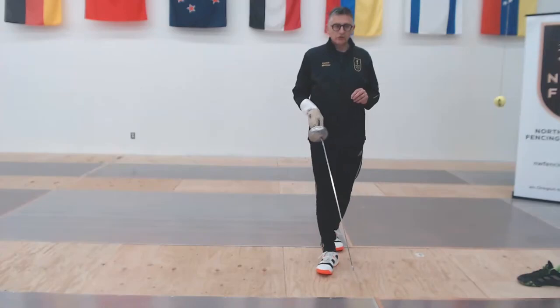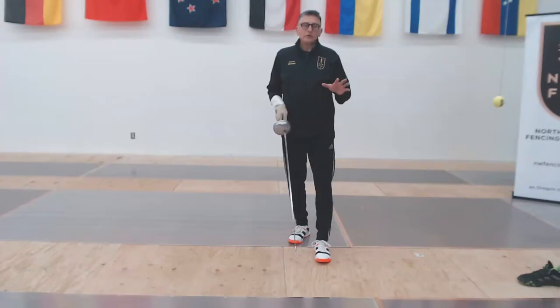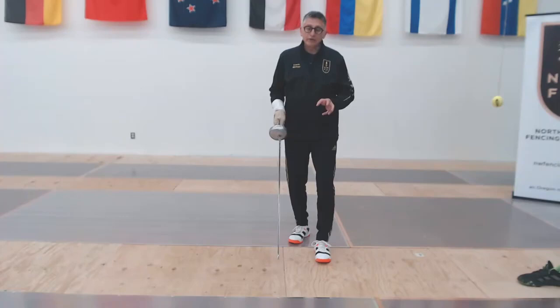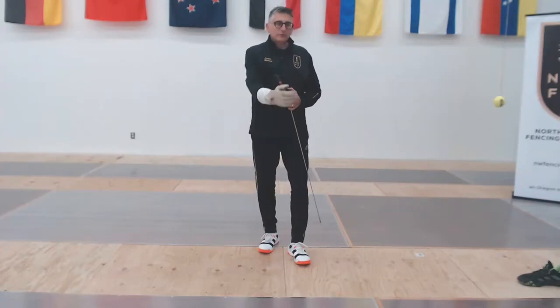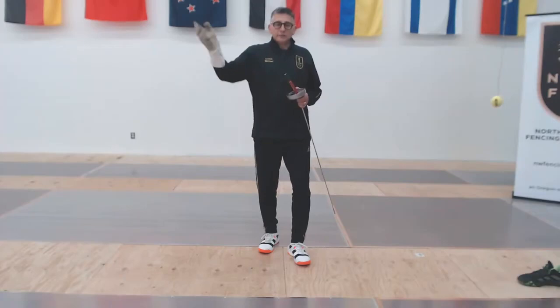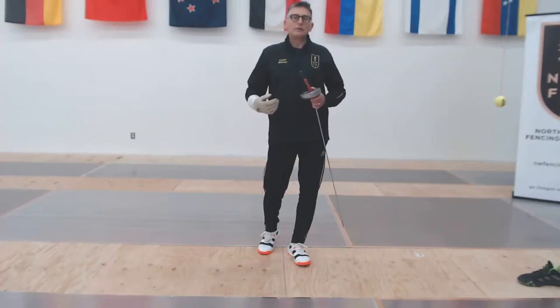We're going to treat this the same way that we would treat agility training — we are looking at being able to put our tip at a point in space when we want to, the same as we try to put our feet in and out of a speed ladder at the moment we want to. It's important to warm up ahead of time with arm swings and movement. Hit your HIIT wall if you have one, just to get your extension going, loosen up your arm, and get the blood flowing.